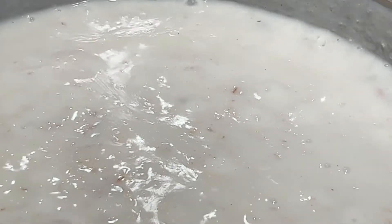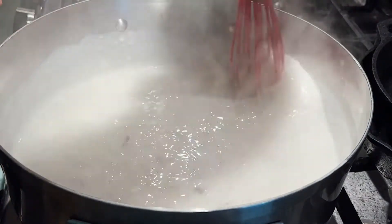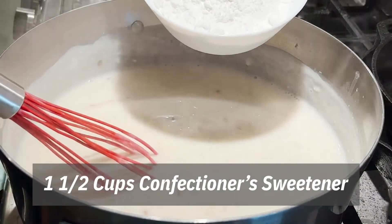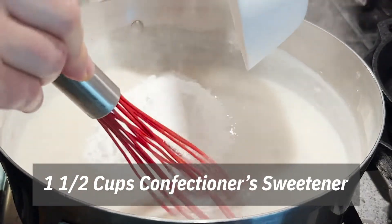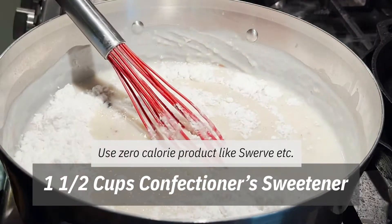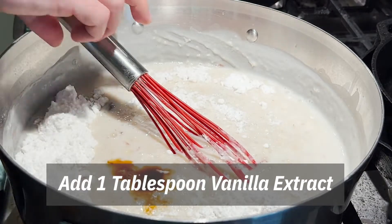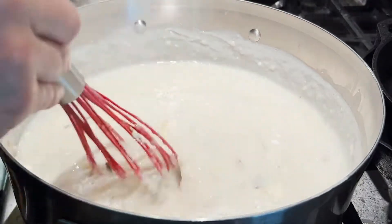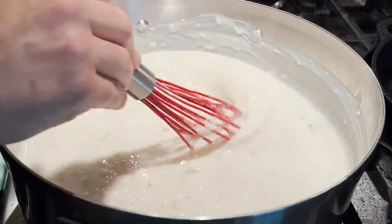When it's bubbling this much, turn the heat off. Put the rest of the ingredients in and stir it really well so nothing sticks to the bottom — because it's milk-based it can burn. We have one and a half cups of confectioner's Swerve. It doesn't have to be Swerve brand, but we found it gives good results and zero-calorie sweetness. You don't want to cook the erythritol if you can help it — it gets bitter. Just put it in at the end for a really natural sweetness. Also add roughly a tablespoon of vanilla.